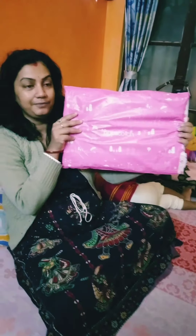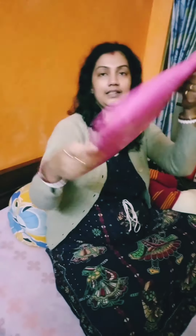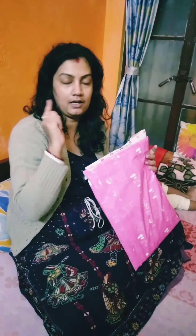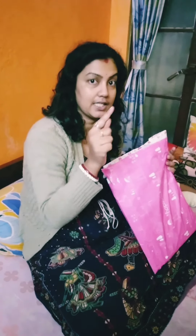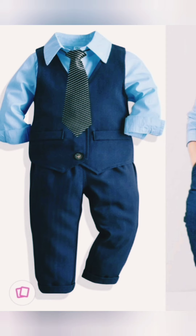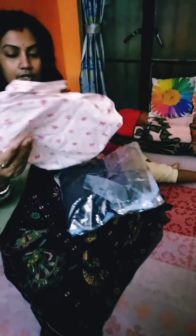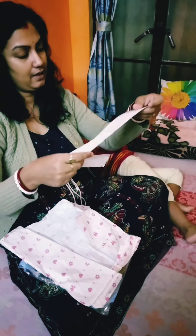This is the Hobscots. I have to buy the Hobscots. I have ordered the Hobscots. Let's take a look. This is the Hobscots. This is the Hobbs, and this is the bill.